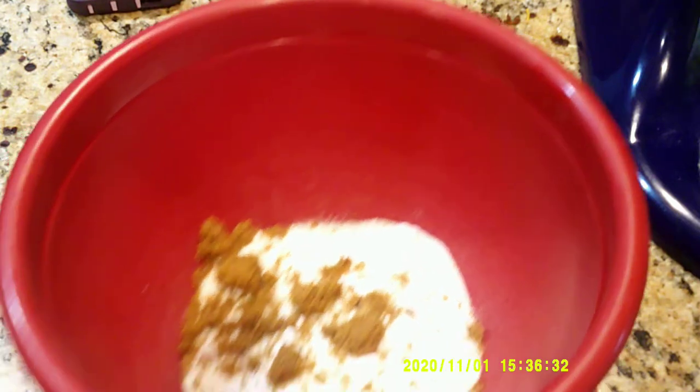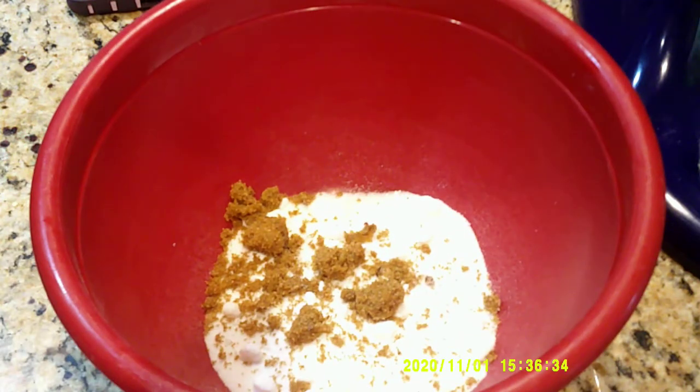So I've got some white sugar and a little bit of brown sugar in the bowl here. To that I'm going to add some nutmeg, cinnamon, and some freshly ground cloves.